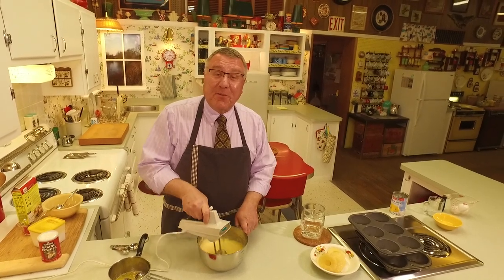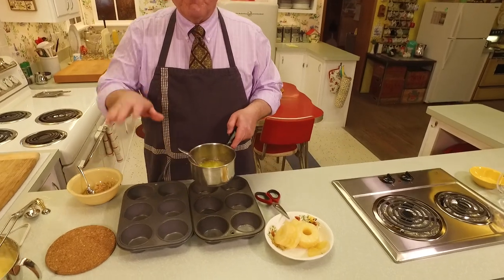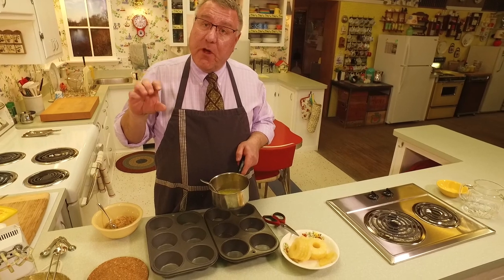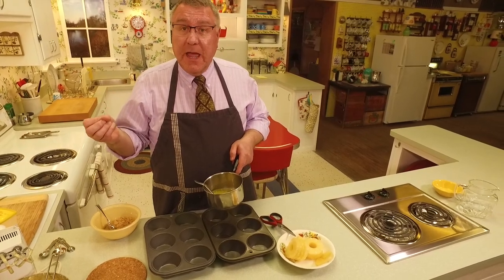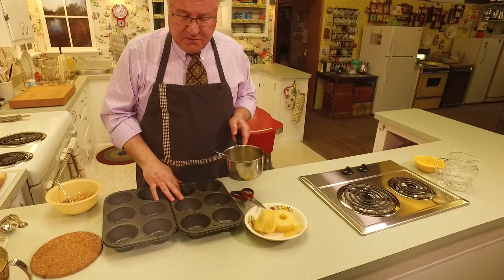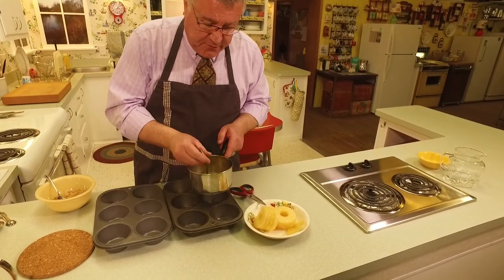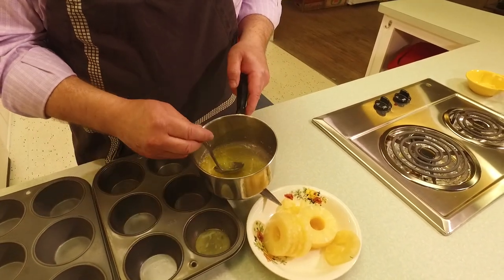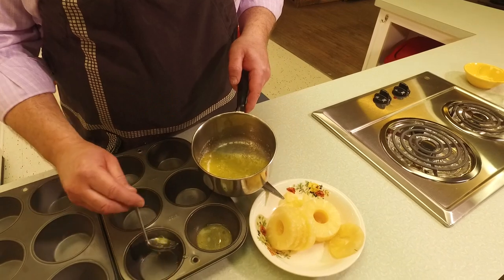What makes the top of the pineapple upside down cake so good is you almost have that caramely flavor — that comes from the brown sugar and butter, which is basically caramel. I think I've got enough for about 10 of these little cakes. First we're going to put about a tablespoon of butter in the bottom of each cup.